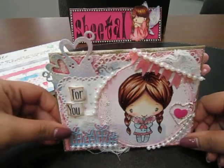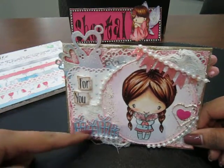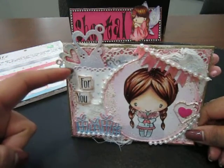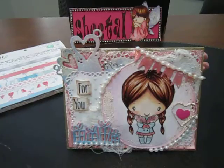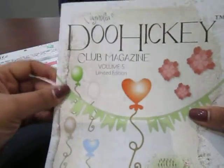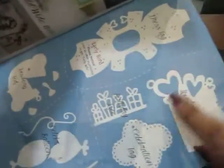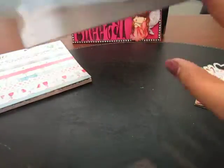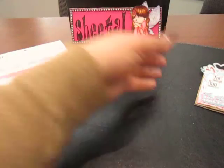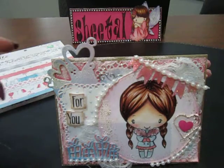The tag here is a die cut, and the little gifts you see are layered using some Spellbinders dies. Most of the other dies I used are from the Doohickey Club magazine Volume 5 — I think it's this one here. I have my dies stored on magnetic panels in my binders, so I can't show you the exact die right now.